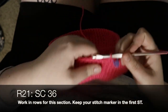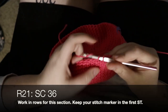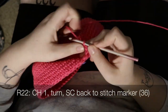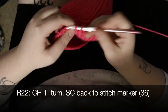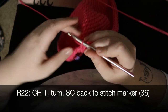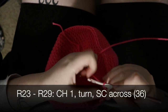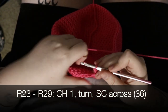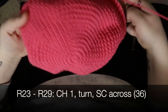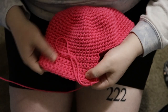This section will be worked in rows. For row 21, we will single crochet 36. In row 22, chain one, turn, and single crochet back to our stitch marker for a total of 36 stitches. In rows 23 through 29, continue chaining one, turning, and single crocheting 36 across. This is what your hat should look like now.